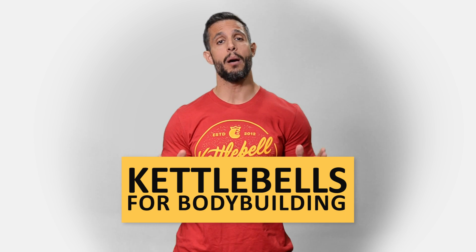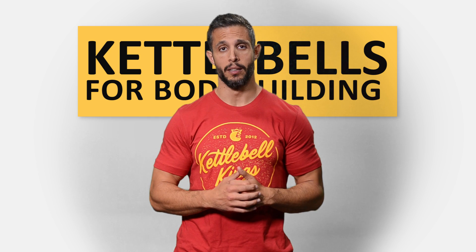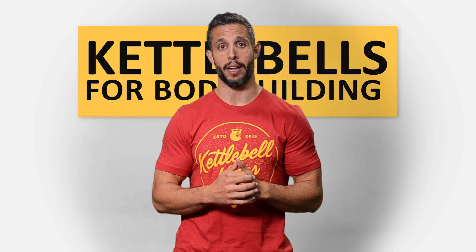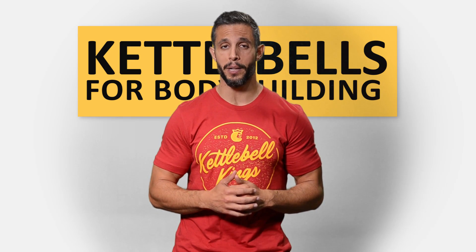Hey guys, welcome to Kettlebells for Bodybuilding. There's a common misconception that kettlebells are only good for functional training. Now, there is some truth to that — kettlebells are excellent for functional training. But they're also really good for bodybuilding and aesthetic training.